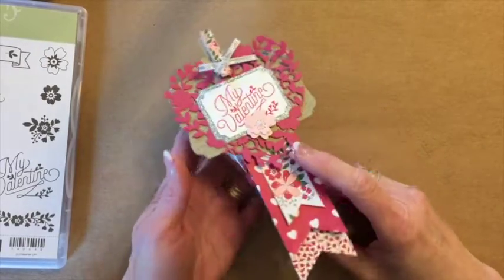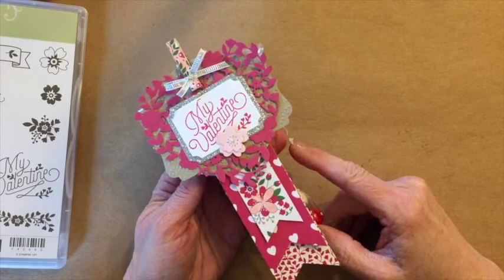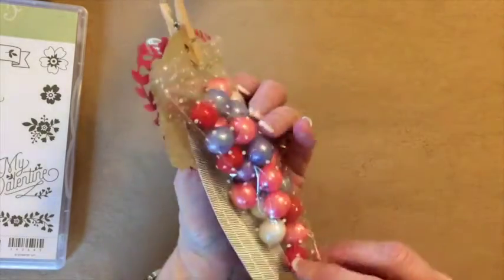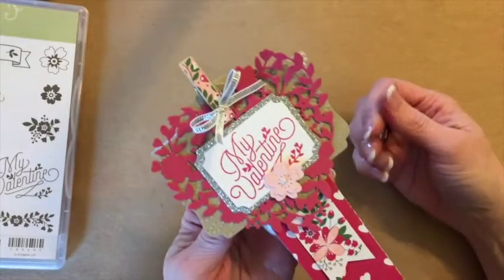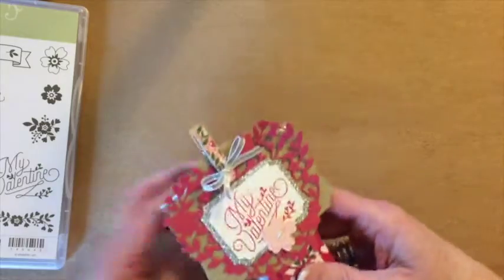Hi everyone! Welcome back to Be Creative Stamping. Today I have a Valentine treat for you and we're going to be using our new cone cello bags and we're going to embellish this tag and clip it to our bag. So let me show you the supplies that we're going to be using today.